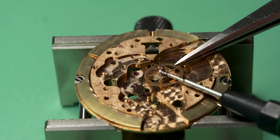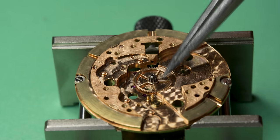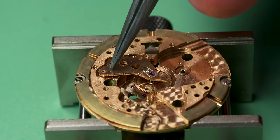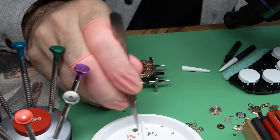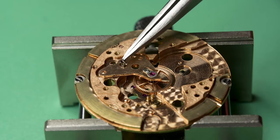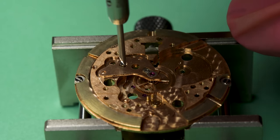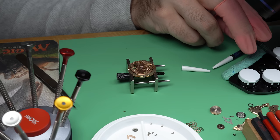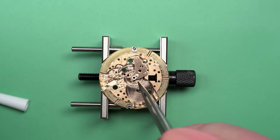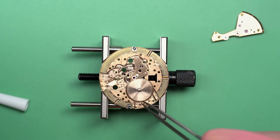Now we can continue with the reassembly. This is the center wheel — it goes down in the bottom and has its own separate little bridge. The center wheel is hollow; there's a hole that goes right through the middle of the pivot, and that is to accommodate the seconds hand pivot. There's going to be a wheel with a long pivot on it that goes all the way through the middle of that center wheel. A little bit of medium viscosity oil here in the middle to make sure that this wheel is spinning freely, and now we can put in the main spring barrel.